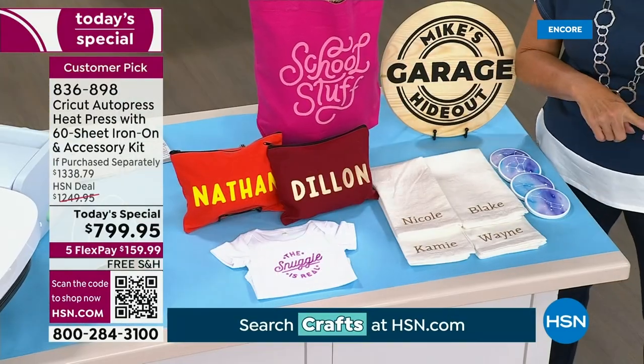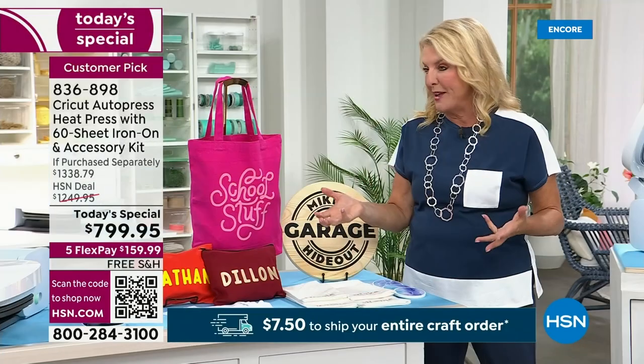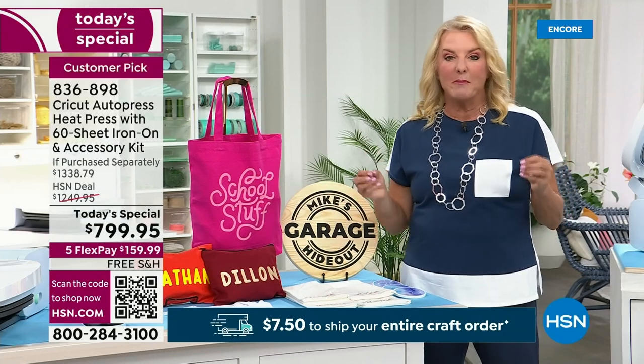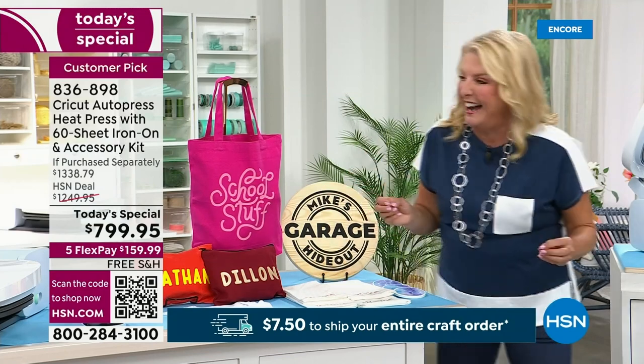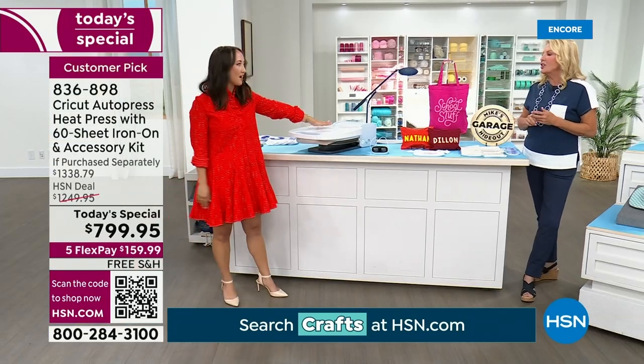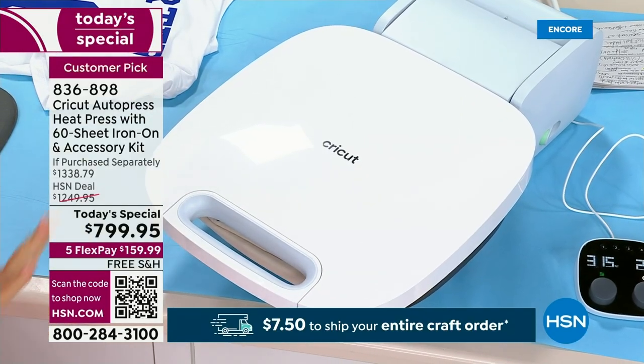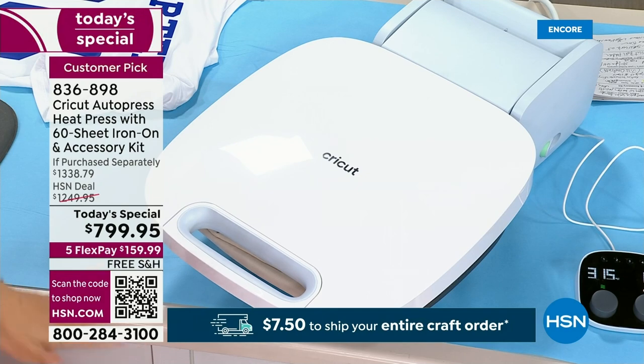Think cute little backpacks — making your own designs are so cute. Everything becomes a viable surface for me — the wood, the notebooks, the totes. I'm pressing a tote right now that has an R for Runyon on it. Super cute, but it makes it super easy to press literally anything.